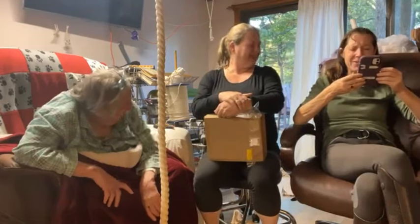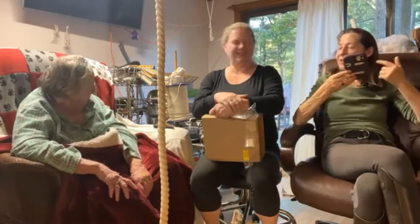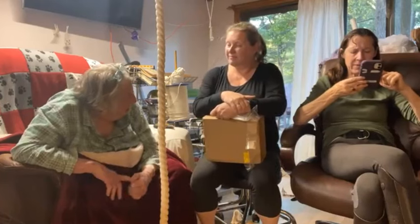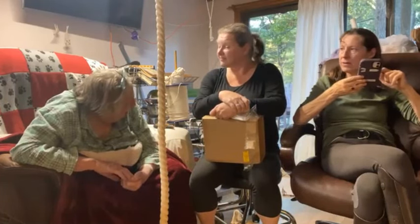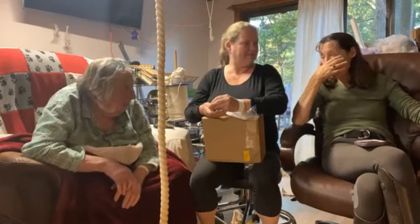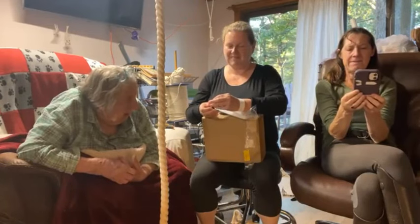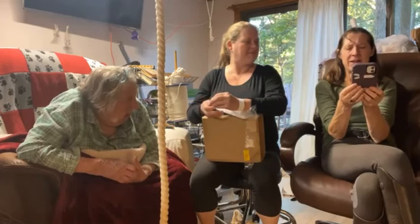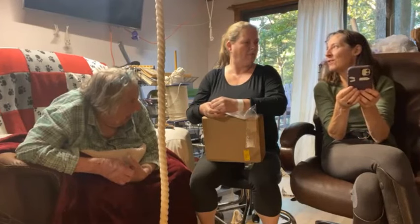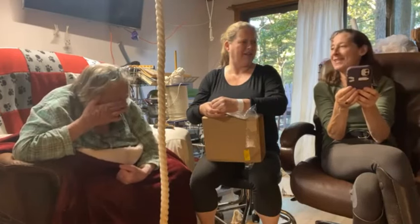I don't have my reading glasses. I have my contacts in so I can see far away but I can't see close up. Steve, we don't care what is behind the RV — we just want to see the dogs on your deck. I can turn the camera to see the dogs on the deck, no problem. Then you'll see Nick in his office, and you can probably get a glimpse of Elizabeth in her — Peaches — faiting with the chickens.